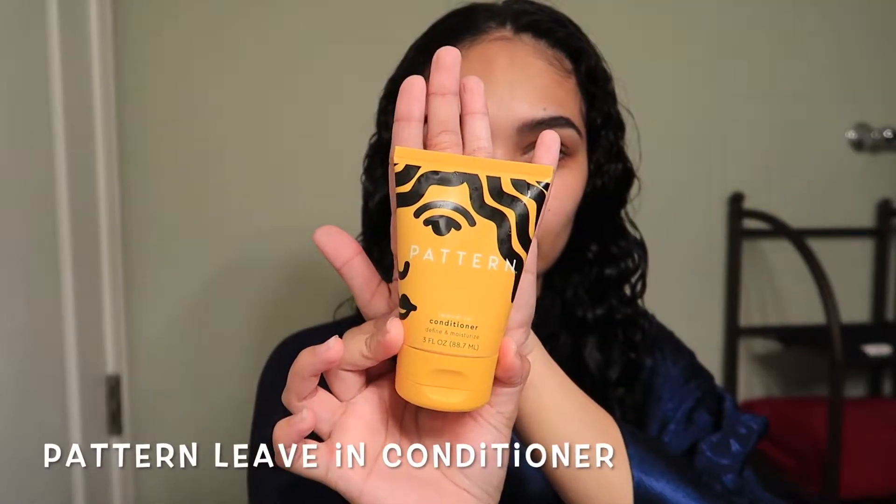Next up, I'll be using the Pattern leave-in conditioner. When I apply styling products into my hair, I try to avoid using a ton of product, so I apply from the midsection down and slowly build it up. I try and avoid the roots because it just weighs down my hair and makes it look dull when it's dry.